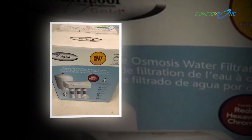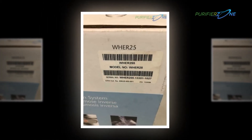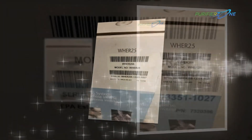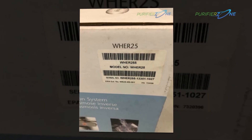Considering all the features provided with this system, we have tried our best to keep the price as low as possible. After all, for the sake of a better and healthy lifestyle, this Whirlpool WHER25 Reverse Osmosis RO Filtration System is one of the best buys for you.